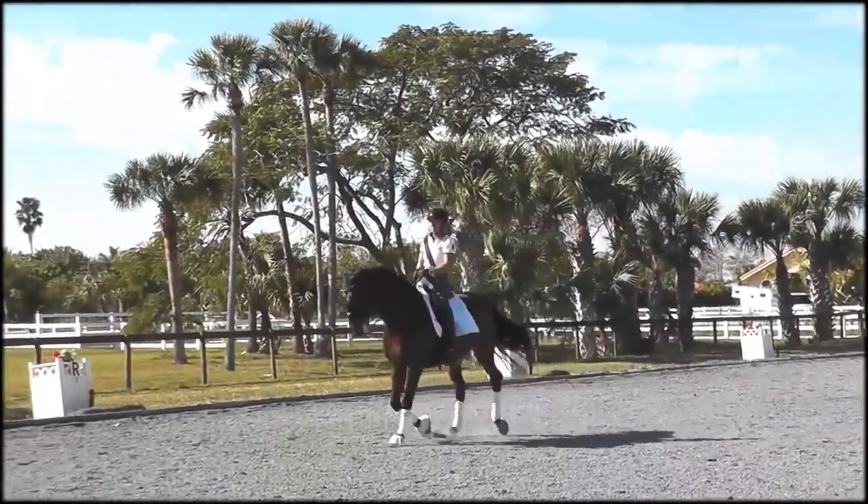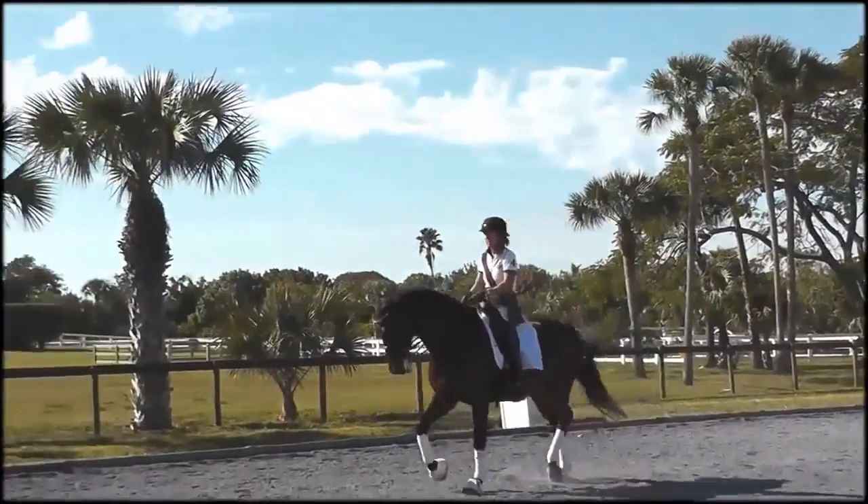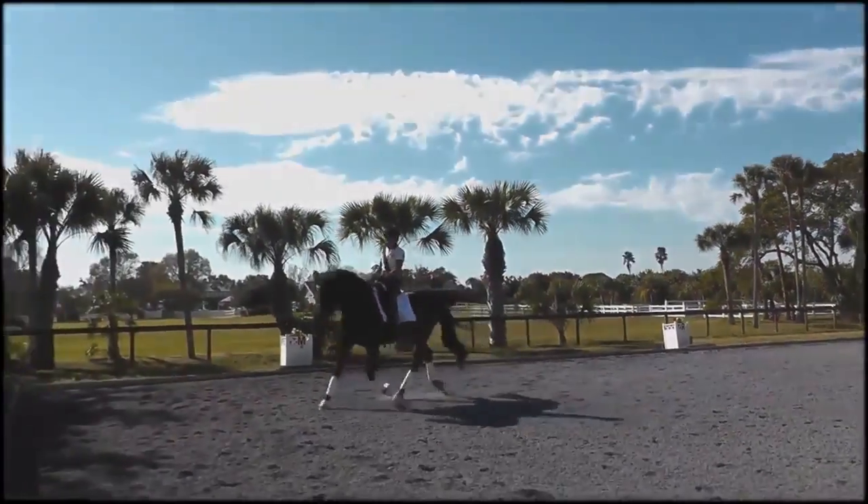If you try this at home and you have a young horse or a green horse, it's nice to start the exercise and introduce it at the walk, because in that way everything happens a little slower and you can control the pieces of the horse — the haunches, the midsection, and the shoulders.